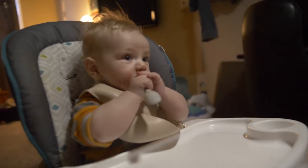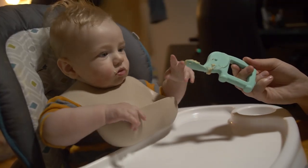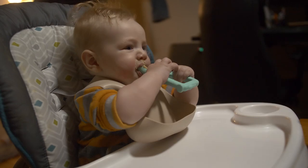This spoon here eliminates that issue because its shorter design of the actual spoon prevents it from going too far down the baby's mouth, while also allowing the kiddo to chew around the spoon when their teeth are bugging them.